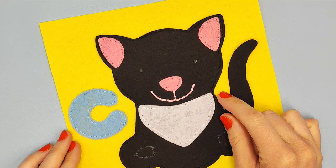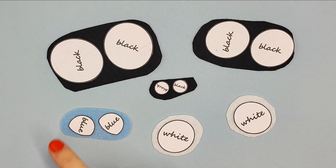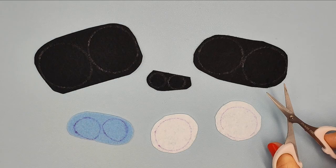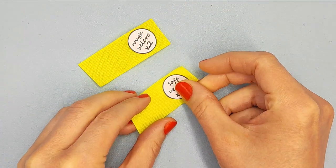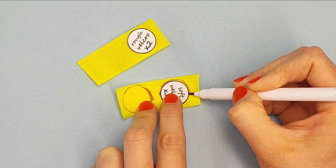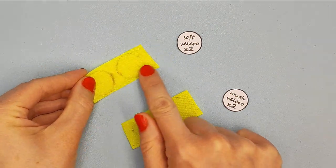I show how to make it in another video — a link to it just appeared at the top of the screen. Prepare patterns with the title 'cat part 4' and cut them out. Put patterns on the right felt, outline and cut them out. Put these patterns on velcro tape, outline with vanishing marker, and cut them out.